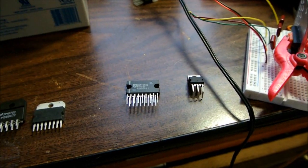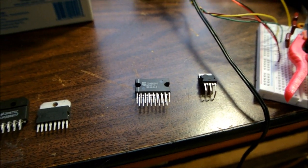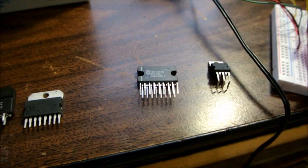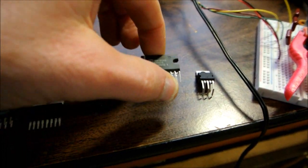They make a whole bunch of different types. It's a stereo bridge type amplifier, and they're kind of nice because with a 12.6 volt supply and 4 ohm loads, you get about 12 clean watts out of them. So, nice if you need a little bit more power.